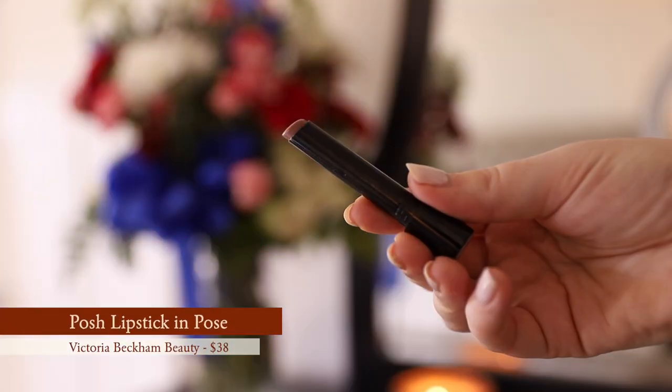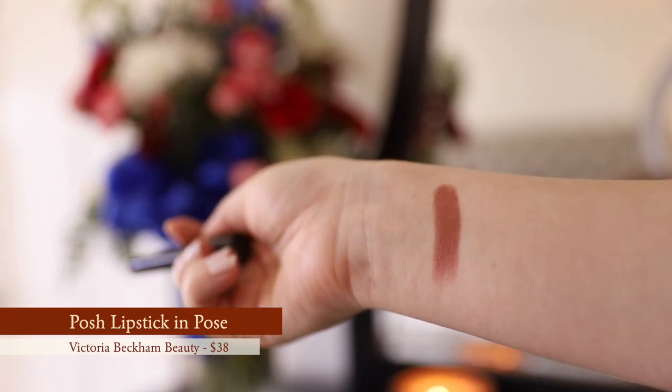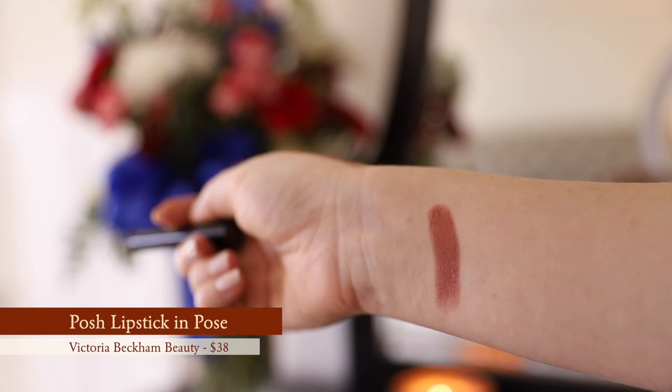For lips I'm going to use this Victoria Beckham lipstick in the color Pose. I absolutely love this — it's a brownish-rose color, so beautiful, and it feels so fall. I love the formula and have been reaching for this a lot. I love that I can just go straight in with this lipstick — I don't need a liner, it gives me enough color, and I love the finish. Total win for me.